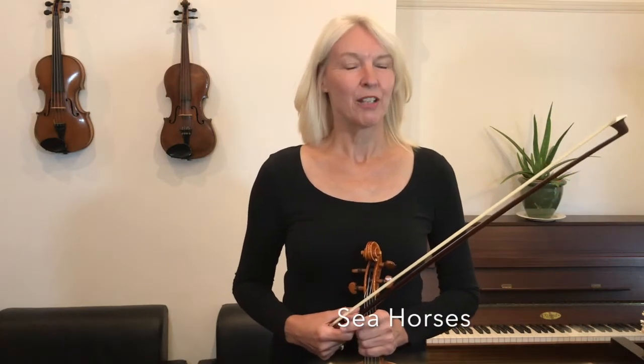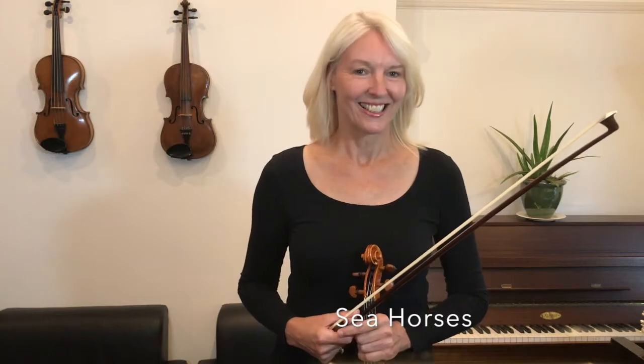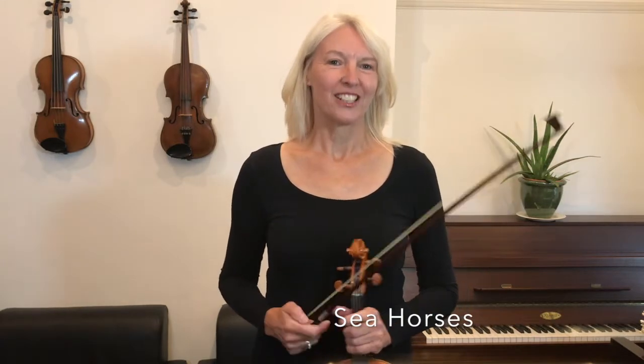Hello my friends, welcome to Prime Strings. I'm Henriette and today we're playing Seahorses. I'll play it for you first.